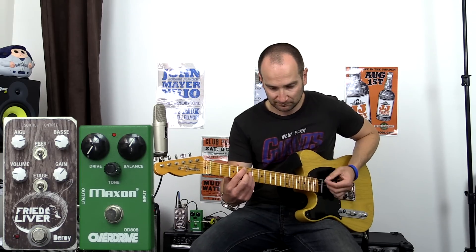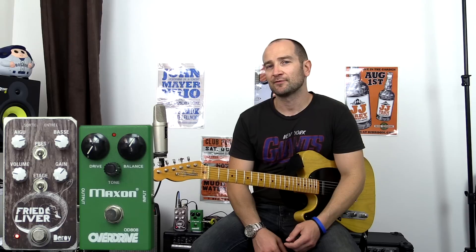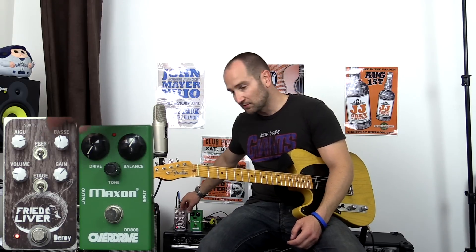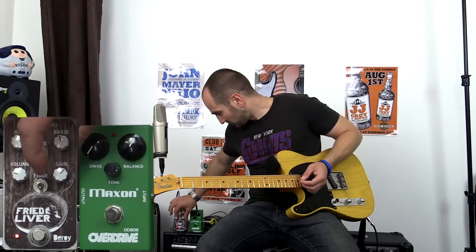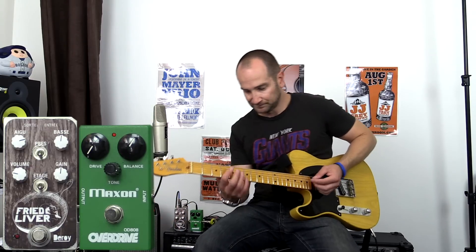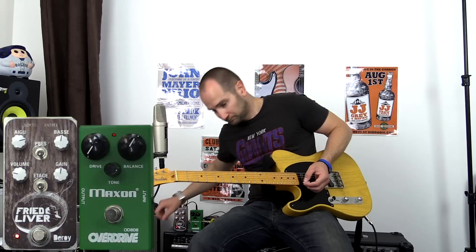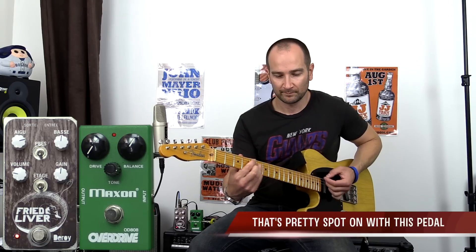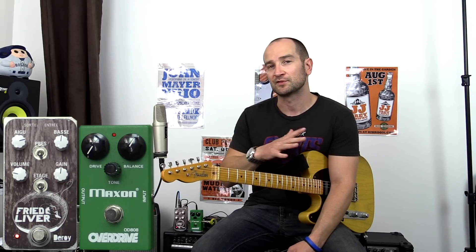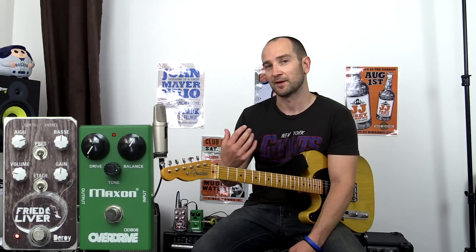That sounds a lot closer to my clean tone. Let's have another listen. As you can hear, I have lost a little bit of low end. This particular pedal with the EQ system will bring that back. Just go ahead and turn the gain down a bit here. So that sounds very similar now to my clean tone in terms of volume and also in terms of frequencies.